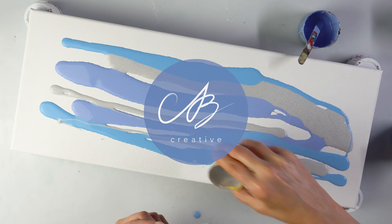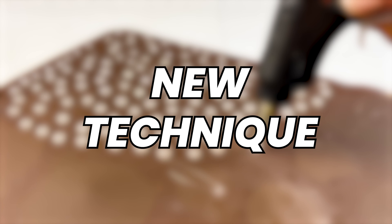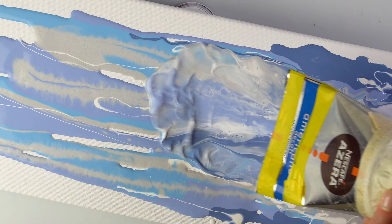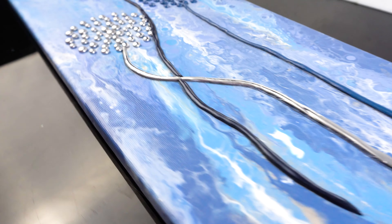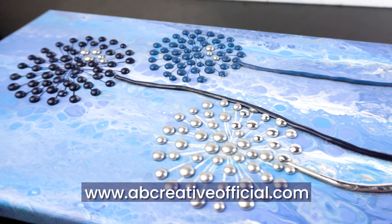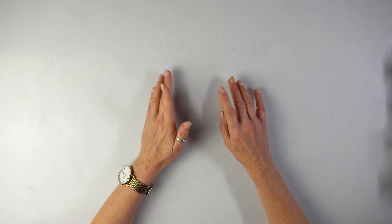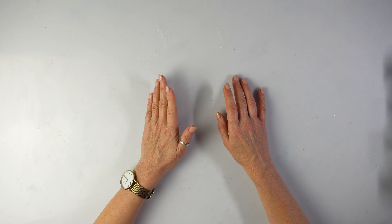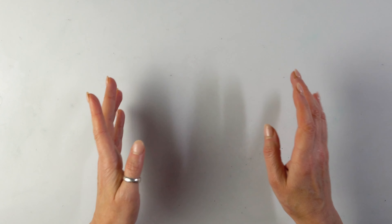Hello everyone! Today we're using an exciting new technique to create some stunning art that anyone can try. This piece was inspired by something rather different and I don't think you'd expect it. If I say that we are going to do something unconventional, you're probably used to it because I do like doing different things — but this is, even for my standards, very very unconventional.